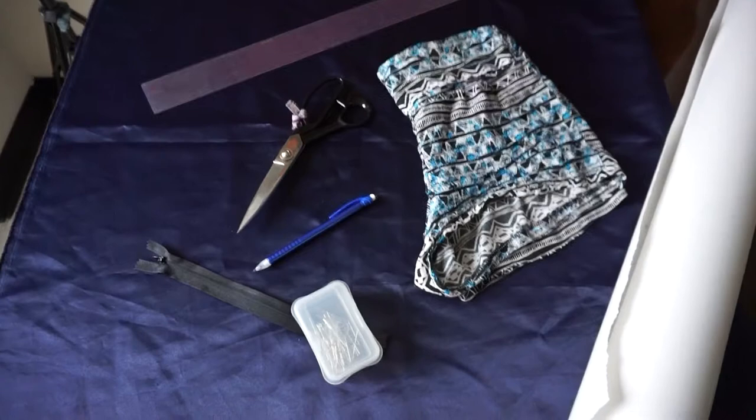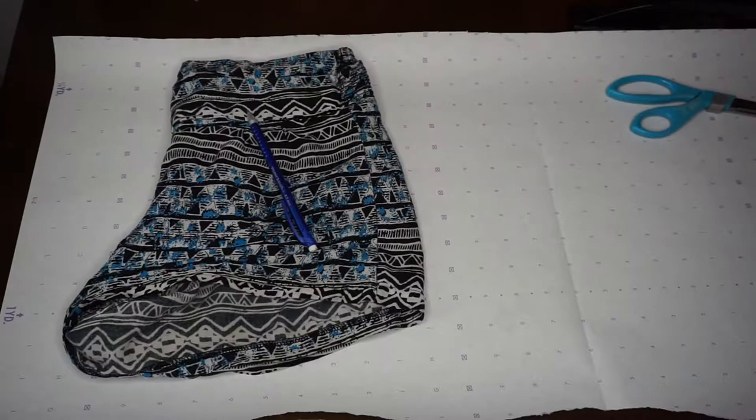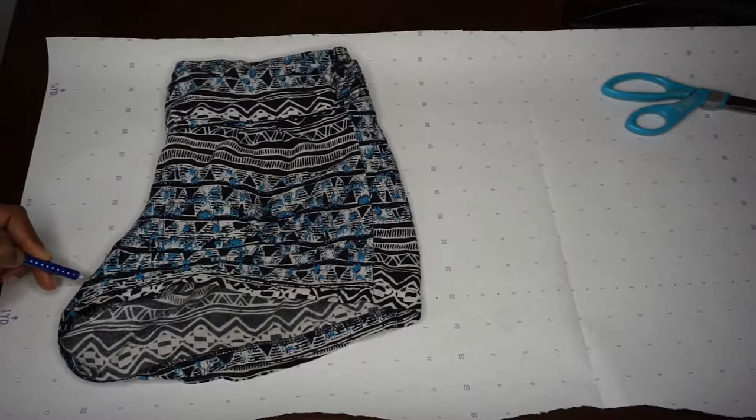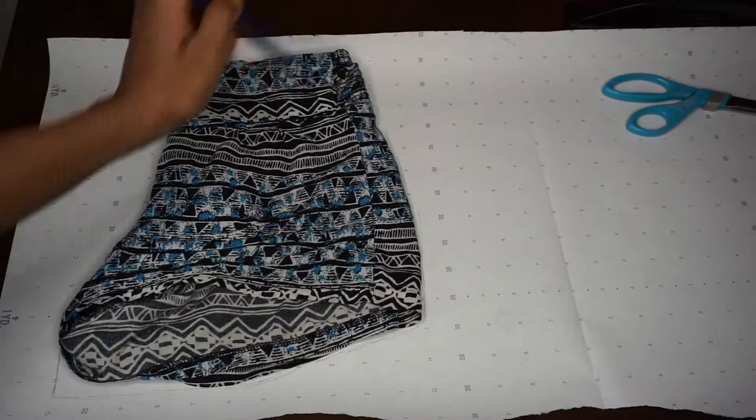First things first, you're going to need a pair of shorts — for mine I chose high-waisted shorts. You'll also need scissors, a pencil, a zipper, pens, a ruler, fabric, and some paper. What you're going to do is lay out that pair of shorts to trace a front piece and a back piece. Here I am just tracing that front piece first, going all the way around and copying that shape as much as you can.